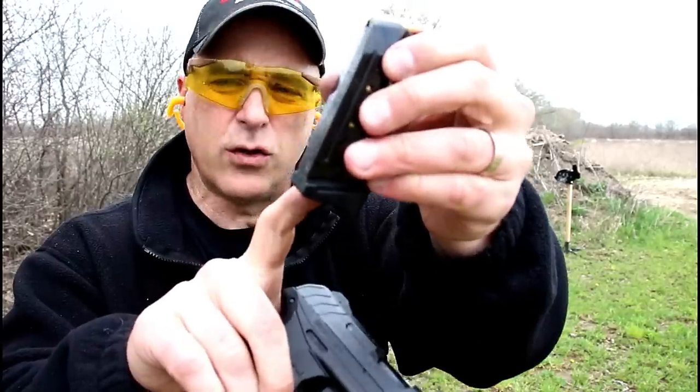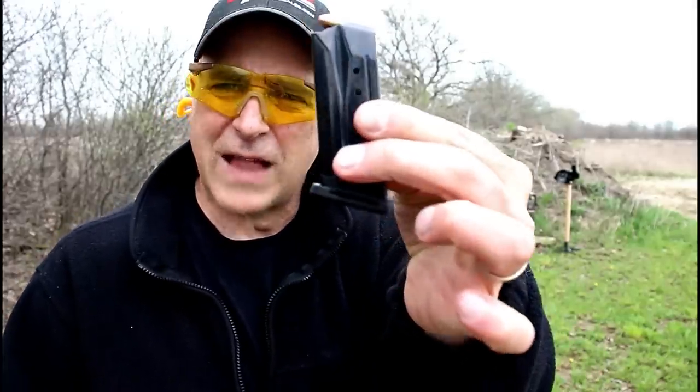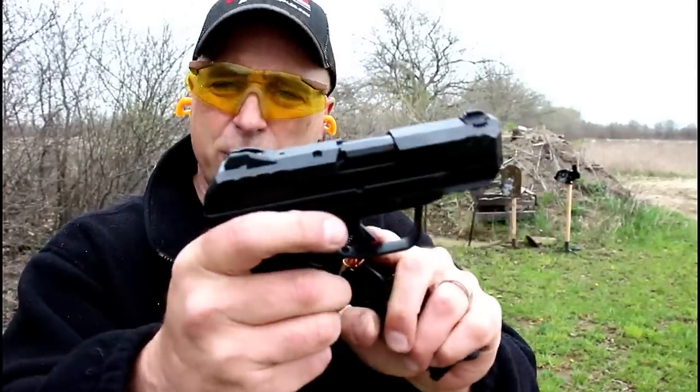They do include an extended base plate in the cardboard box. I added it with this one. It does come with another mag with a flat base plate — that's how both of these are shipped. I installed this one. It comes with two magazines, same grip texture, same trigger.